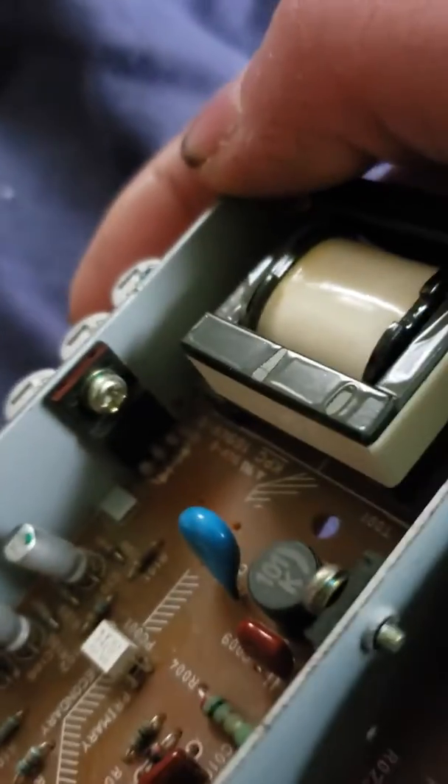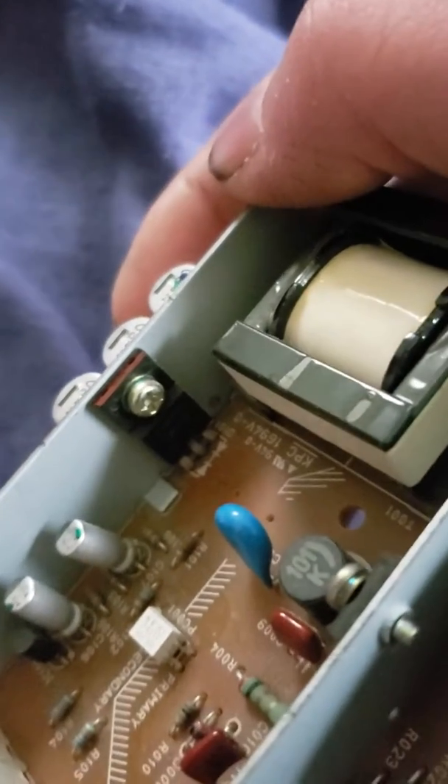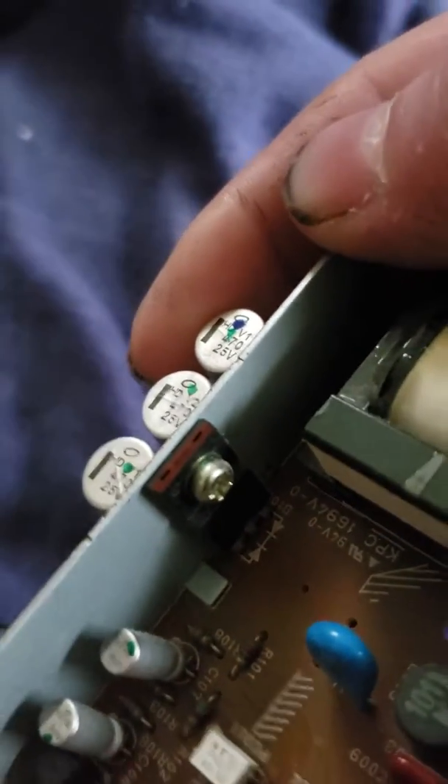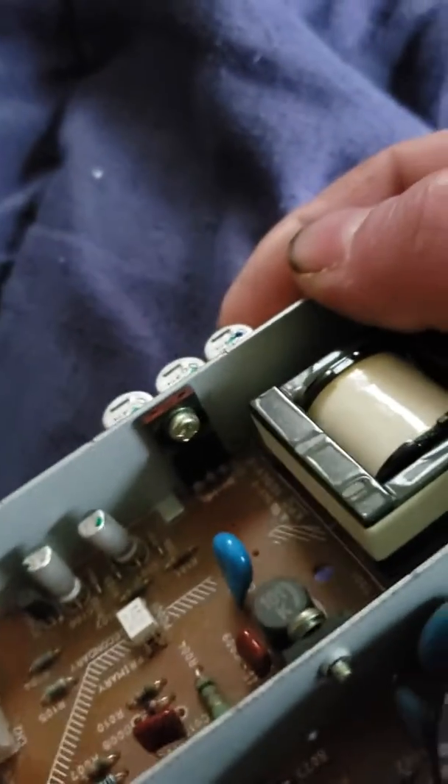The part numbers on these are different. Each one has a CT on it — your chip will have a CT. They have been obsolete and superseded.